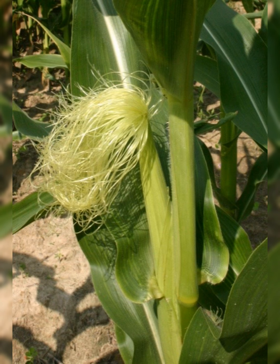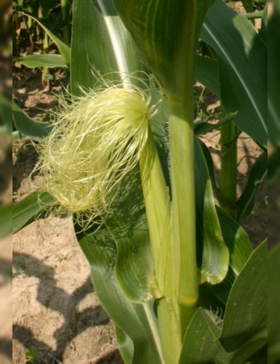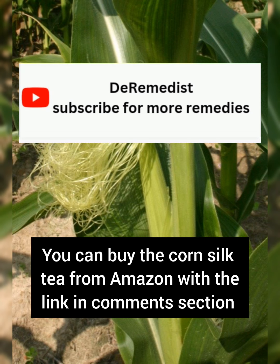Corn silk can be used for so many things — to treat diabetes, hypertension, and more. Kindly subscribe to the channel so I can teach you how to use it for these problems. If you cannot get corn silk in its natural form, you can buy corn silk tea from Amazon using the link provided in the description.